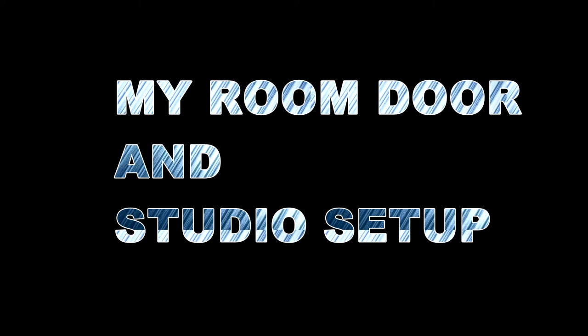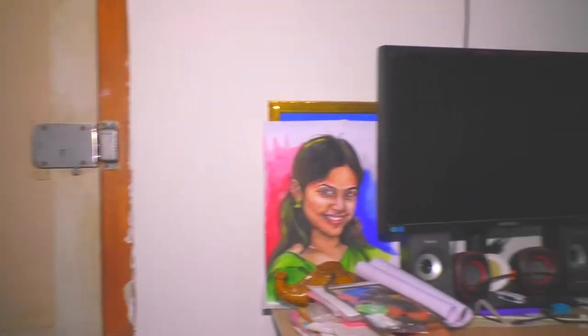Welcome to my studio setup. Subscribe and click on the notification icon. This is my room.